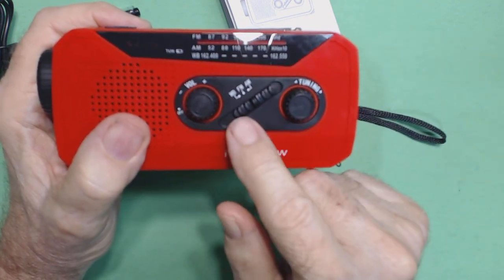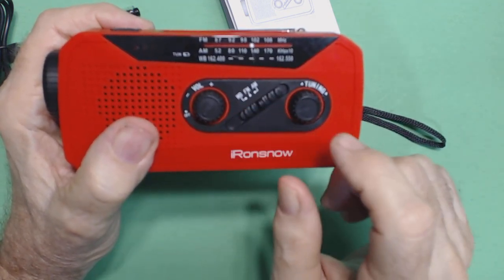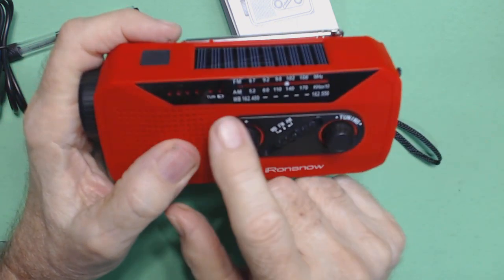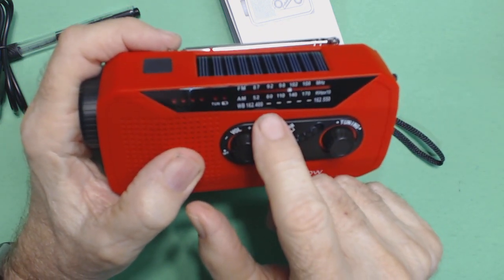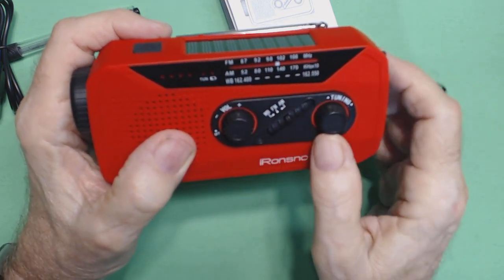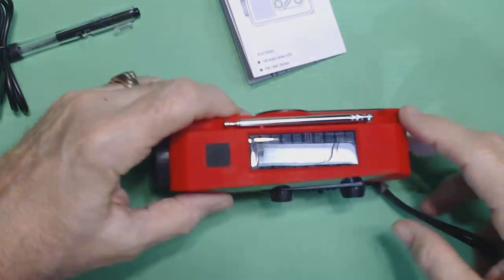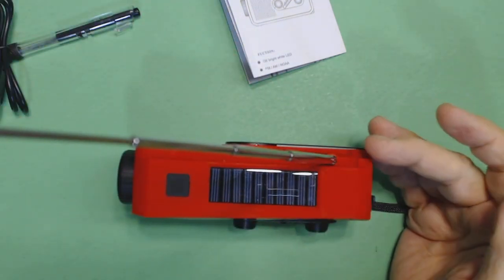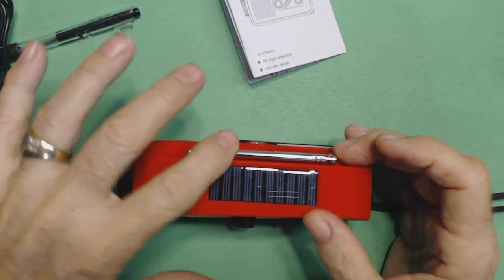You've got weather band, FM, and AM — that's a little slide switch. And then this is the tuning knob for direct tuning. Of course this is the analog dial with FM on the top, AM in the middle, and the weather band on the bottom scale. It's got a short antenna, about 12 inches.